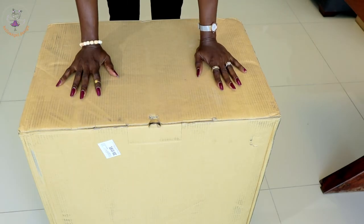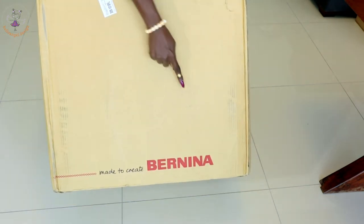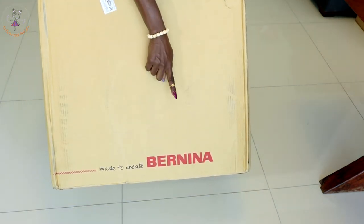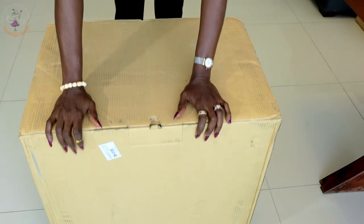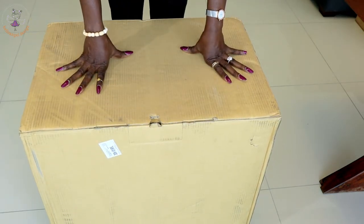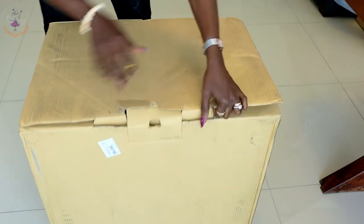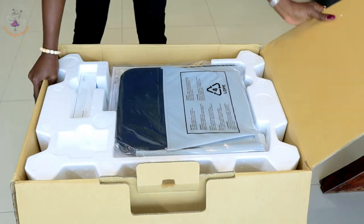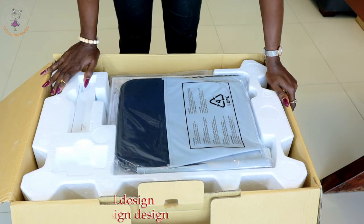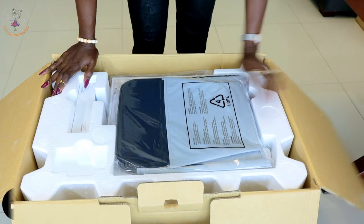So this is the box of the overlocker sewing machine. The name of the sewing machine is Vanilla overlocker sewing machine — you can see the name right here. This is the top of the sewing machine. I'll just open it so you guys can see what is inside. I'll bring them out one by one and show you how they look.